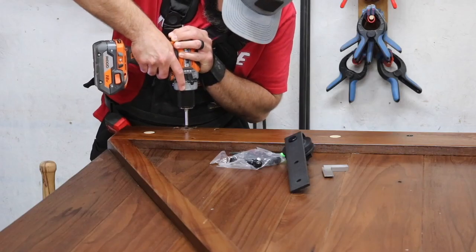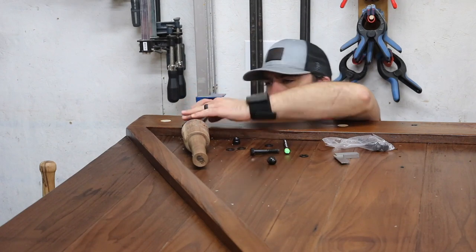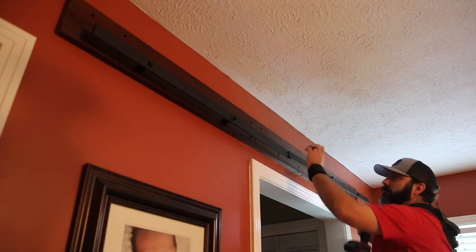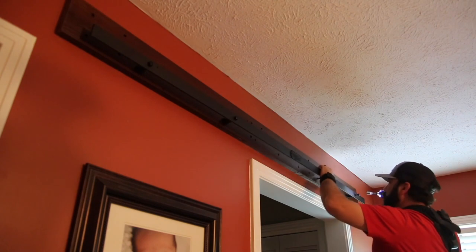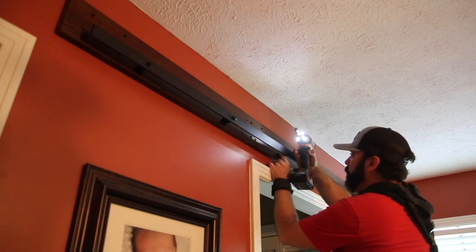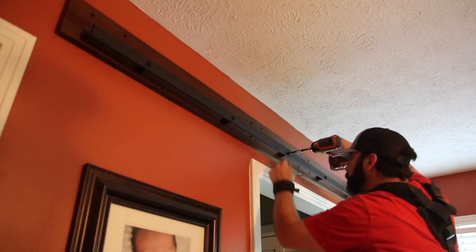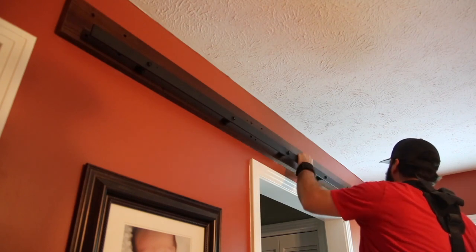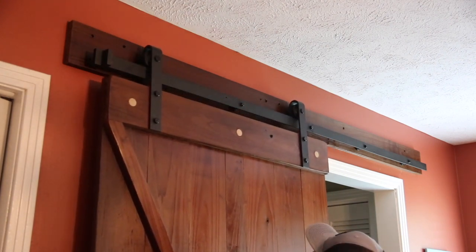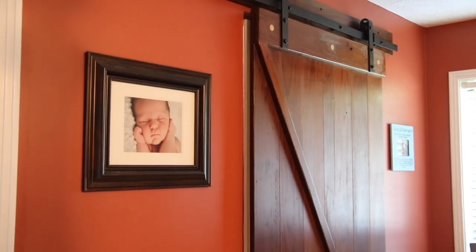Now I can move on to the hardware, which also comes from Rockler. You can get this kit via the link in the description — it's very easy to put together. All I had to do is drill a couple of holes for each roller, then mount the track on the wall. I've got a piece of wood on the wall to give myself clearance over the door, but you could mount this directly to the wall as long as you hit studs. Once the track is mounted you're pretty much ready to hang the door. It all came together really nicely — I had to add stops to keep the door from rolling off the track on each end, and a guide at the bottom to keep it from swinging away from the wall. Very pleased with how it turned out.